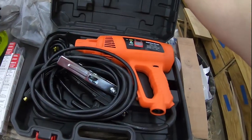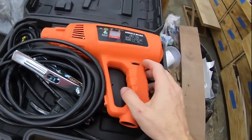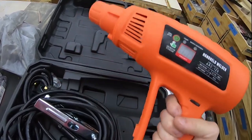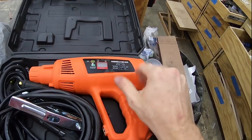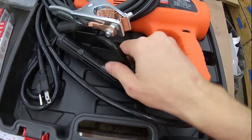It looks like a heat gun, but apparently if you want, you can fit an electrode into the end here and weld holding it like a gun, which I think would be incredibly awkward. I'm going to give that a shot, but it also comes with a stinger here.